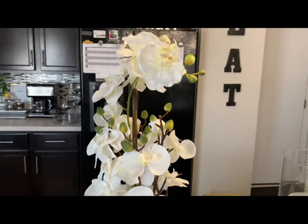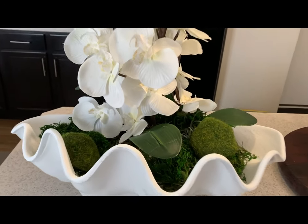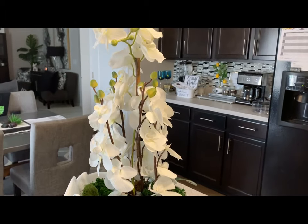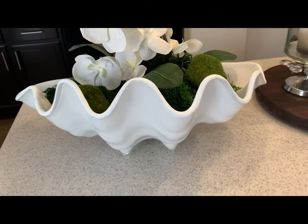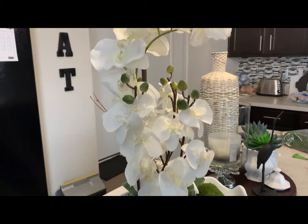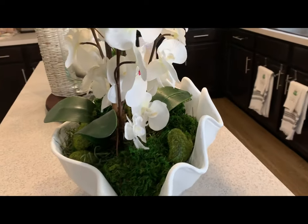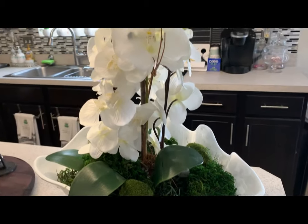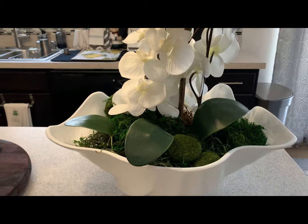Here is our finished look. I think it came together really, really well. I am really liking it. Let me know your thoughts, comments, suggestions — do you think I was able to bring my Pinterest inspiration to life? I think so. I think it looks really good, really, really good. This is our look.